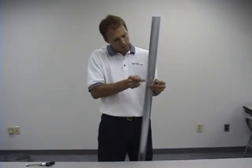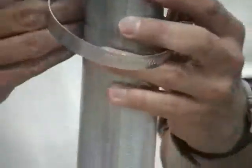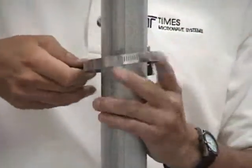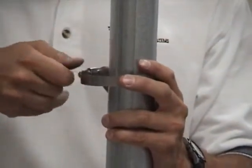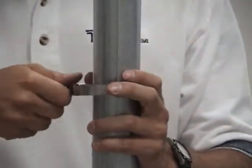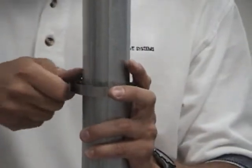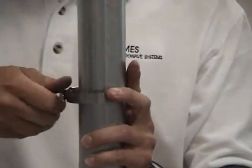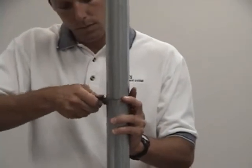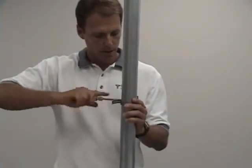Simply take the little clip that comes with it and put your hose clamp through, then attach it right to the tower leg. You can either use a screwdriver, a 5/16ths nut driver, or a ratchet — whatever you happen to have — to tighten it down. Get this snugged up, then tighten it down the rest of the way.